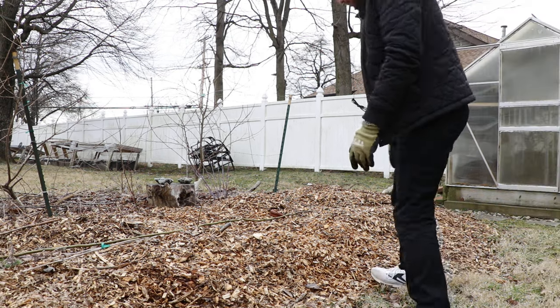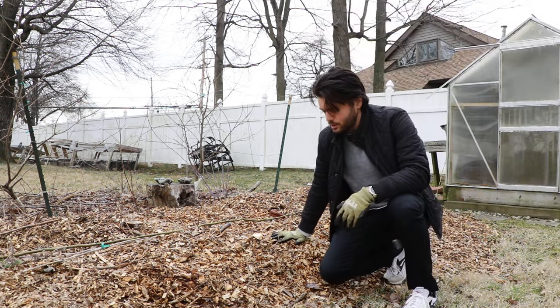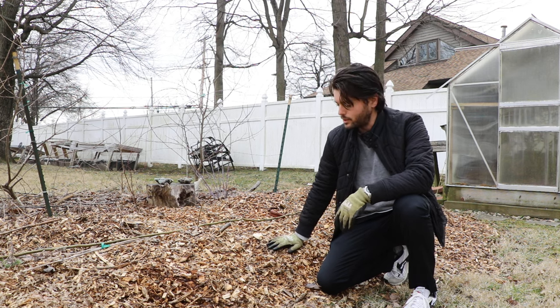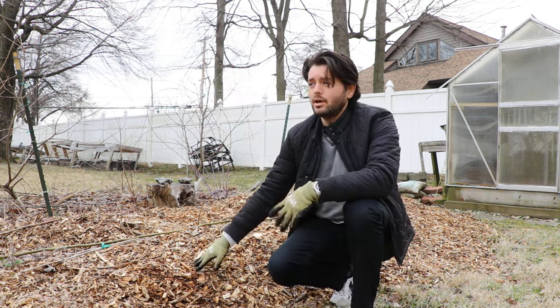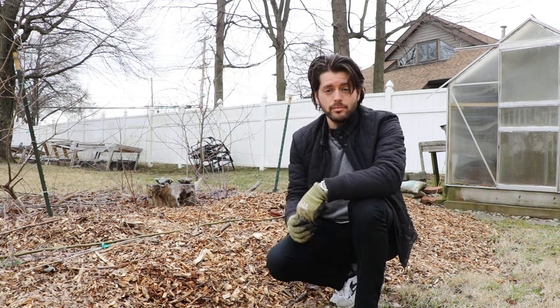All right, fig lovers, this is Ross the Fig Boss. Today we're doing a really important springtime task for the fig trees — we are uncovering them, or in some cases you might be unwrapping your fig trees if you wrapped them this wintertime.